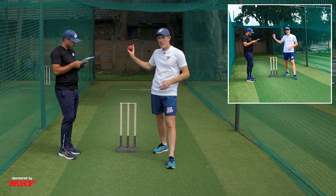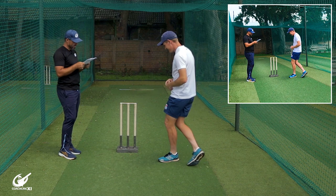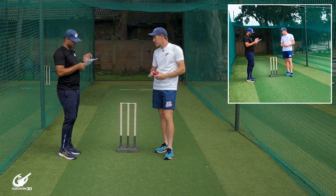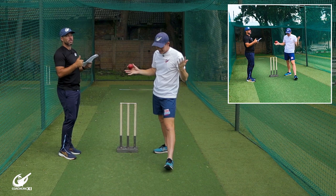Number three — as you land, make sure your front leg is straight and braced with your knee locked in place. So we asked how to brace our front leg and all it says is: as you land, make sure your leg is braced. This will help you transfer your weight onto your front foot and generate power in your delivery.